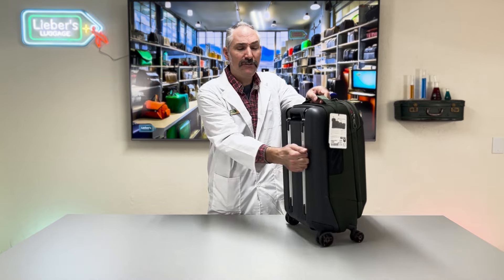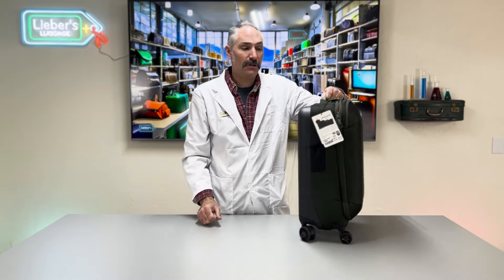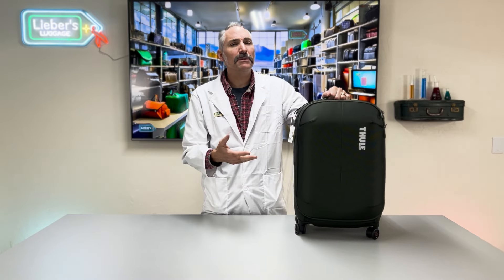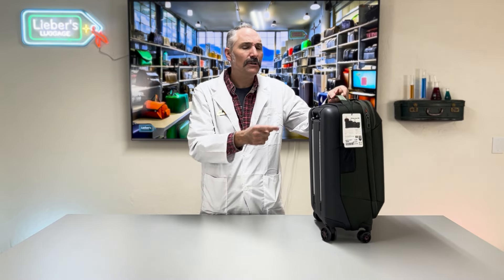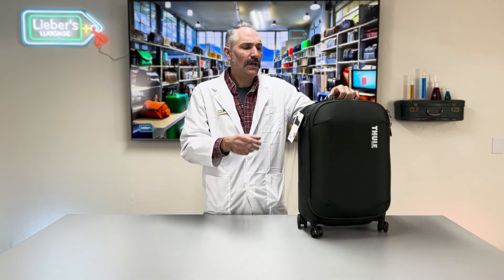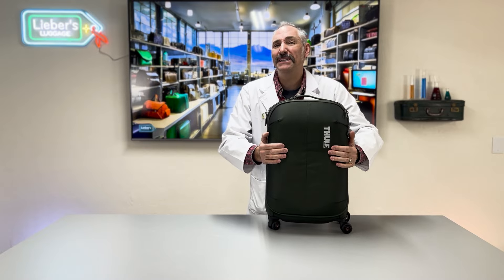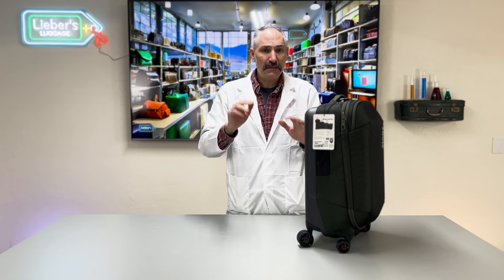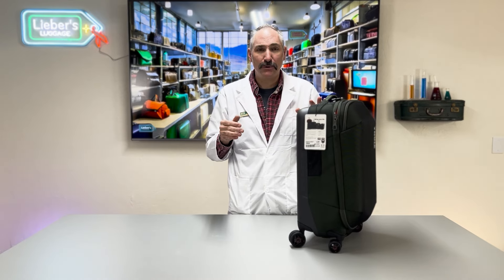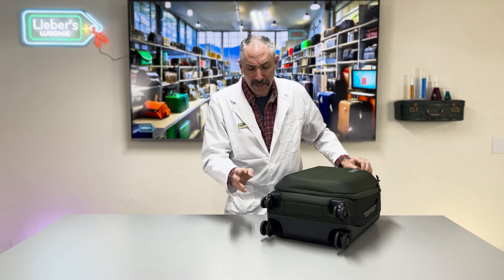The first thing to notice is this is a hybrid bag. The back half is a hard shell and the front half is soft shell. This makes it a pretty durable and dependable bag — if you're carrying anything fragile, this is a good choice. The front soft side has a reinforced foam with a decent frame, but it still has a little squishability, so if you need to jam it in the back of a full car, you have a little bit of wiggle room.